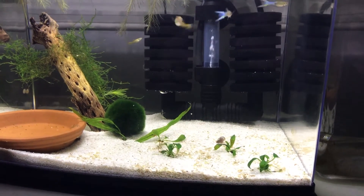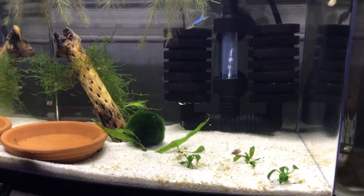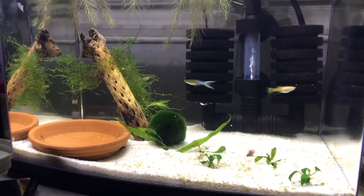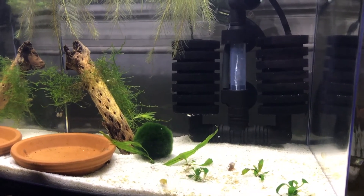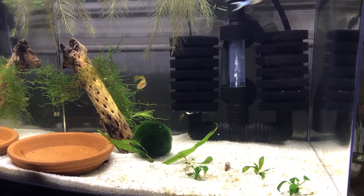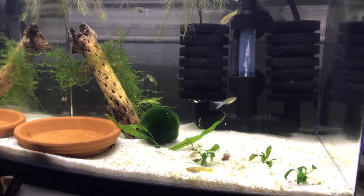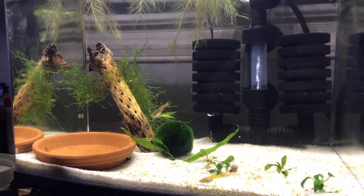Hello fellow fish nerds and happy Sunday fun day. This one is about my nano tank next to my bed that is currently cycling to prepare for the blue velvet shrimp, also known as blue dreams. They are currently at my local fish store, Click and Fish — check out the link below this video. I'm cycling and making sure it's ready for those shrimp because I really don't want to lose any. This has been going for probably almost two months now, definitely at least a month to a month and a half.